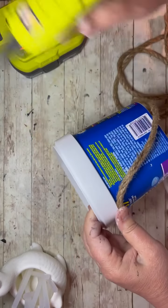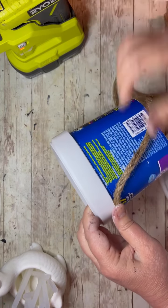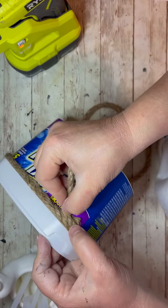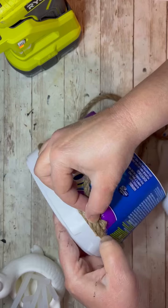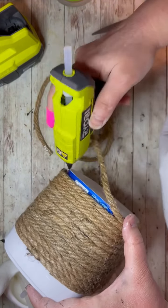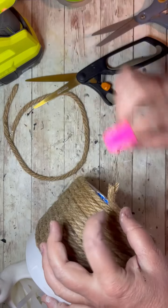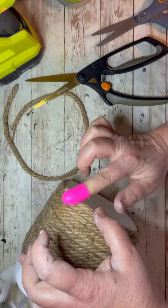Then I take the OxyClean container and I glue on the jute rope — I think it's about three packages from the Dollar Tree. Just go all the way around, keep going around and around, gluing as you go. I wasn't worried about running out of one piece; just add the next one — it's fine. Just go right to the end and make sure that end part is really glued down. Easy peasy.